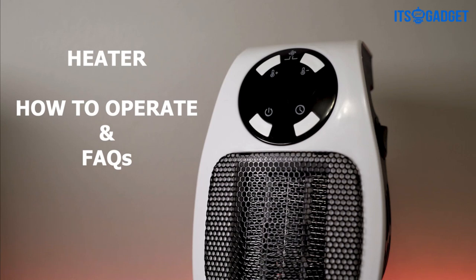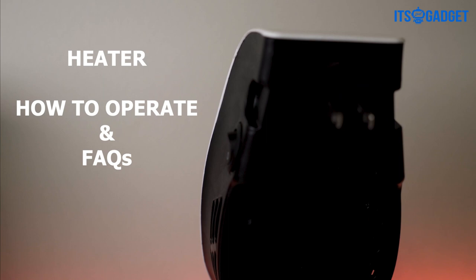What is up y'all and welcome to my video about how to operate the alpha heater and some frequently asked questions about it. Before we get started, if you haven't bought your alpha heater yet, I'll leave a link in the description below that will take you to where you can purchase one at a discount.